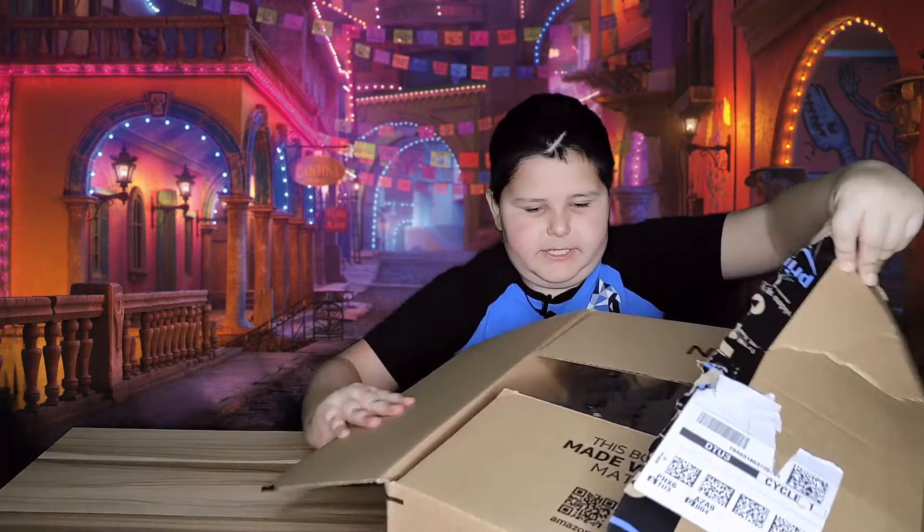We got another squishy — oh, we got a bunny! This one's a bunny, this is so cool. It's a little bunny thing. I like these little squishy things. Here's also — I don't know what this is — it's a pop-it! You basically pop this. This is hard to pop — you gotta be like this. But if you do it on this side, it's easy to pop.